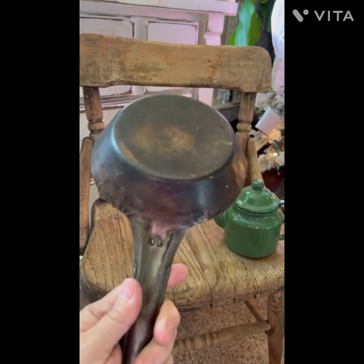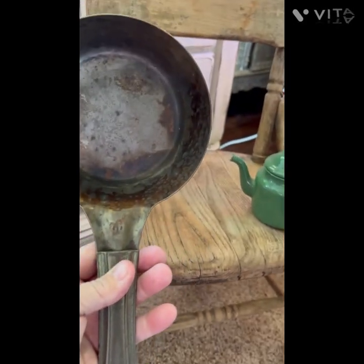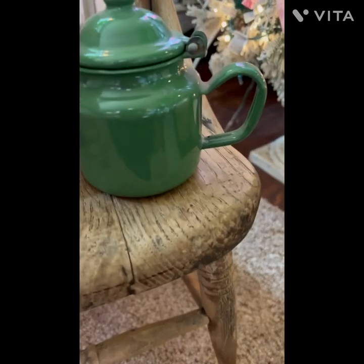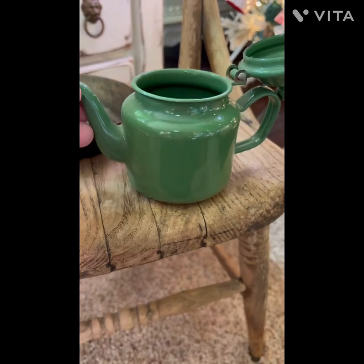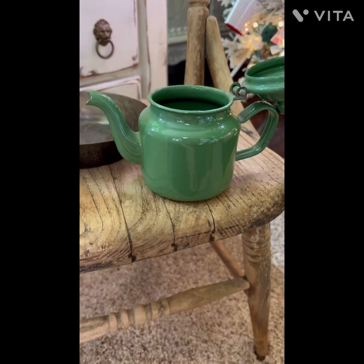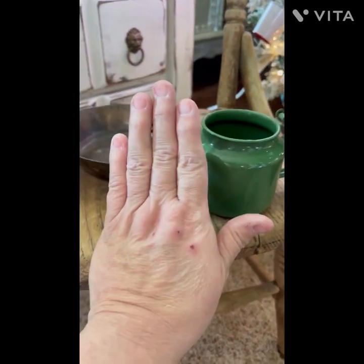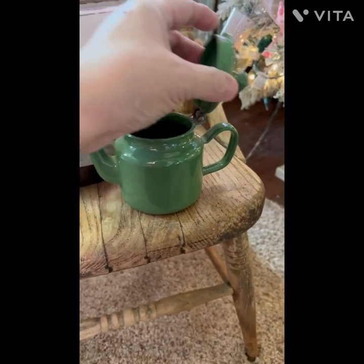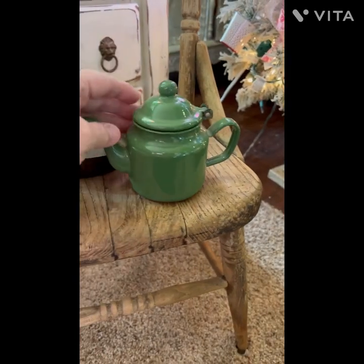Here are two little kitchen items I found digging through the estate sale. This one has a nice patina and a little circle so you could put some twine or a ribbon through it to hang it. Then there's this adorable enamel teapot in a gorgeous green — it reminds me of Monet garden green. It's small, just so cute with the lid attached. It would be adorable with a little plant in it or just as decor on your counter.